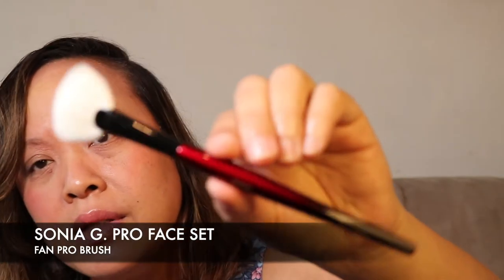The next brush is the Fan Pro. This is so unusual — it's like a tiny fan brush, and I can imagine the detail work would be amazing with it, especially for highlighting. A little bit on the cupid's bow, a little bit on the brow bone — just to get that detail. This fan-shaped face brush made with Saikoho goat hair is perfect for gentle buildable application. It's a little bit smaller than the others but it packs a punch — very unusual and really nice.